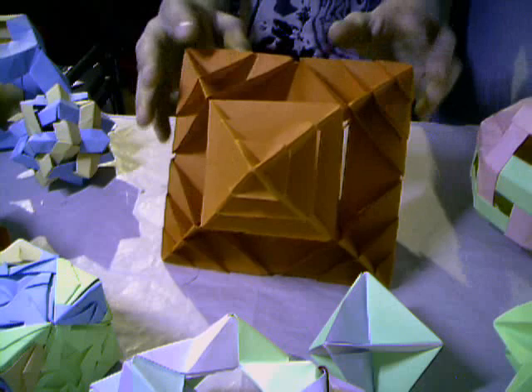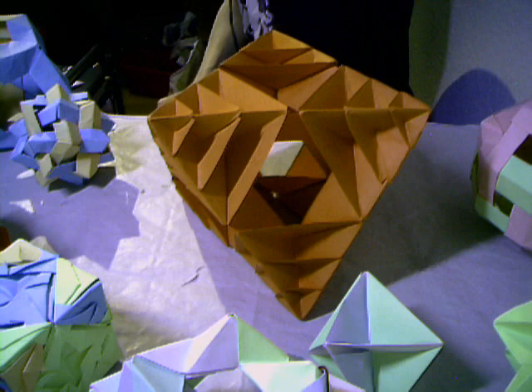This is a Delated Cube — it just takes some time to make, but I like it. And the last model I want to show you is that origami star made from six square sheets of paper.